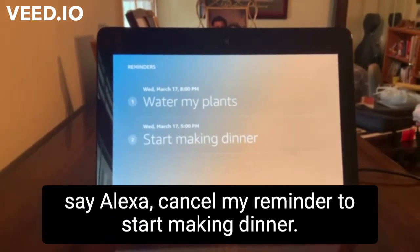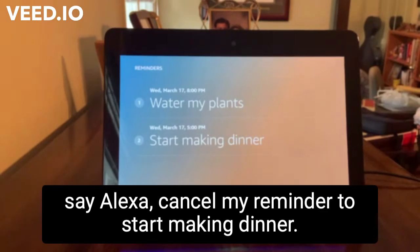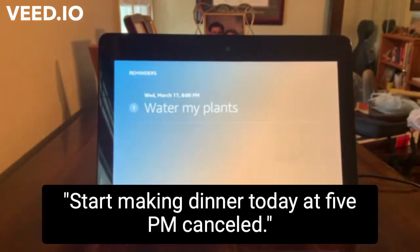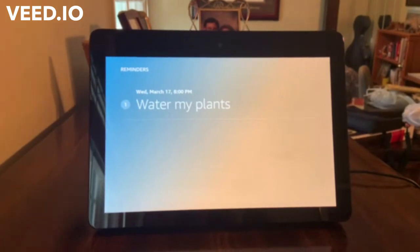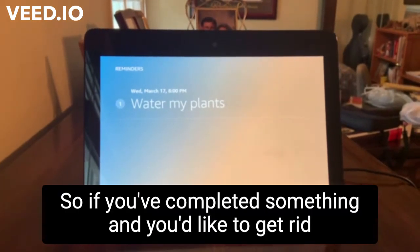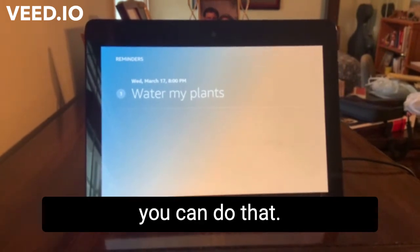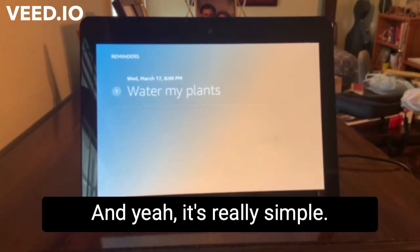And then, if you want to check off something too, you can say, Alexa, cancel my reminder to start making dinner. Start making dinner today at 5 p.m. cancel. So, if you've completed something and you'd like to get rid of that on there just to see what you still need to accomplish, you can do that.